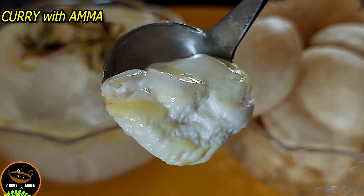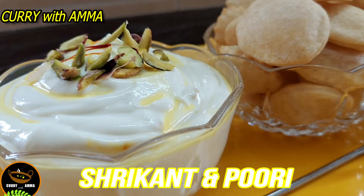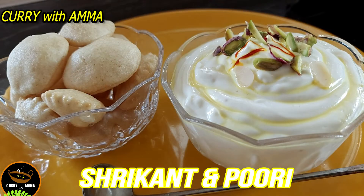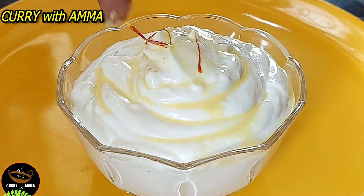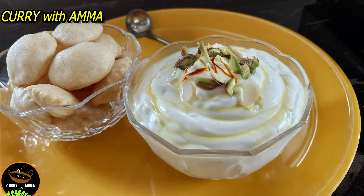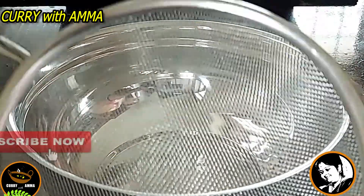This is a sweet dessert and sweet dish — Shrikhand. I am going to show a combination of Shrikhand. I am going to add it in a bowl.